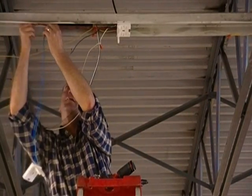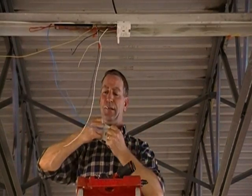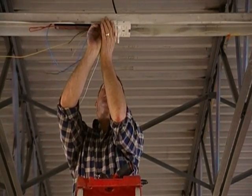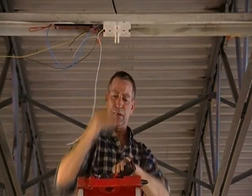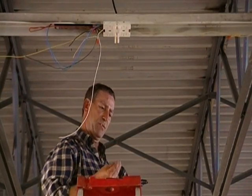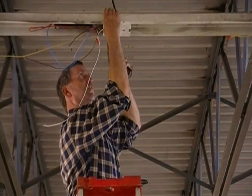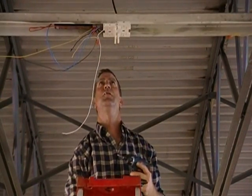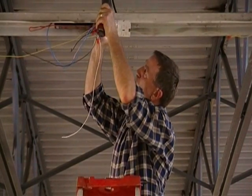Drag the wires out of the blade and perform the same for the other side. Put the plate on, put it up to the other plate, and squeeze it together. Fasten each side of the plate in the same manner.